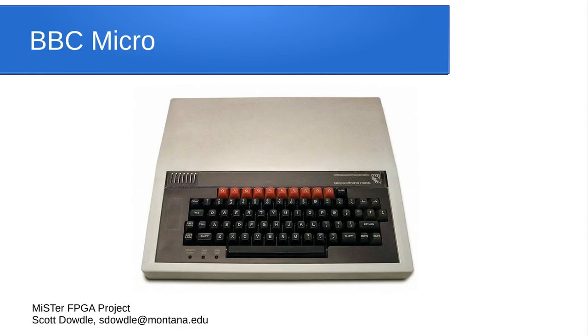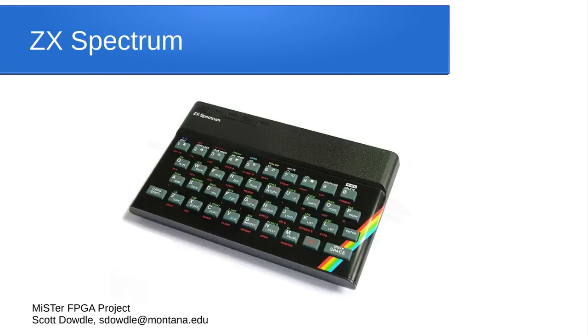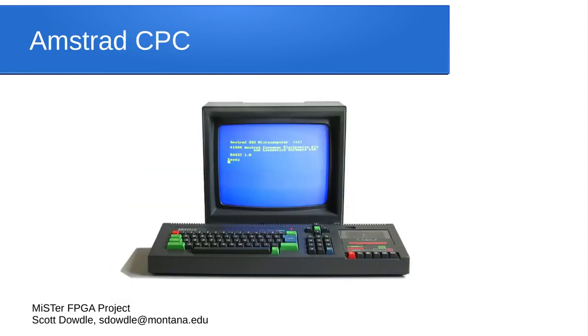Across the pond, in the mid-to-late 80s, students in schools were using the BBC Micro. There's a core that runs all the original BBC Micro software. Acorn made the BBC Micro and subsequent computers — there are cores for the Acorn Atom and the Acorn Electron. After the ZX81, Sinclair released the ZX Spectrum with color, sound, and more RAM — a pretty nice computer, and there's a core for all its software. Amstrad was a European computer manufacturer, and one of their models had a built-in tape interface, so most software for it comes as cassette tape images.